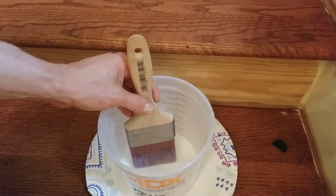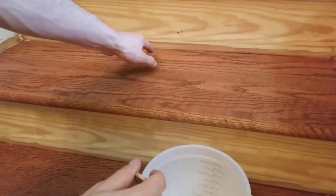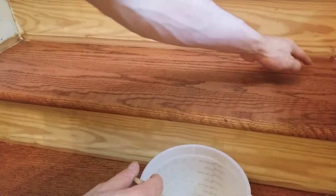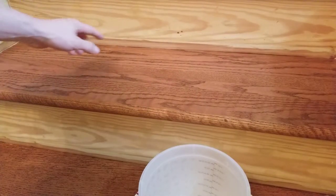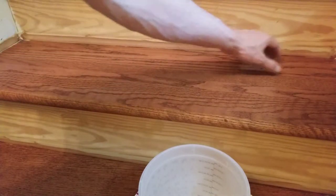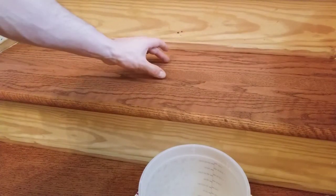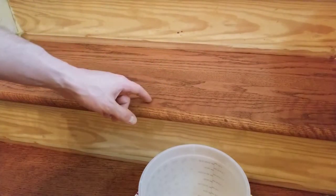Now that I've saturated the brush, I'm going to land right here in the middle, first distributing the finish one way and then the other. I'm going to re-dip it and do the same right next to it, working in three or four brush widths at a time — first going one way, then the other — moving over and continuing until I completely cover the surface.